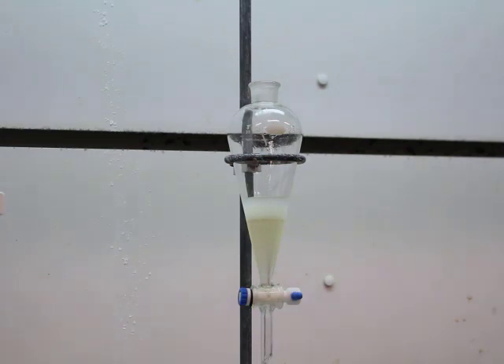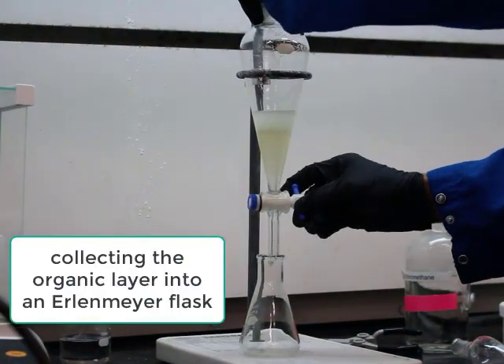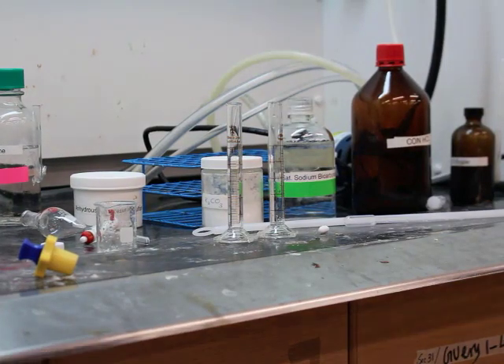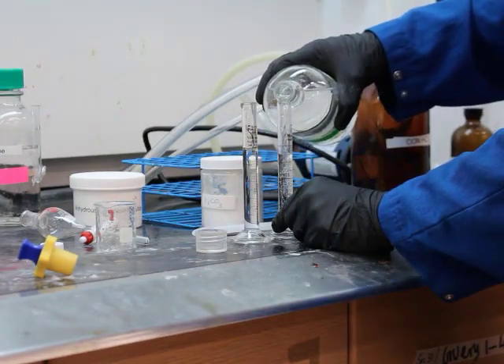That neutralized mixture was added to a separatory funnel and we have two layers. The whole point is to collect the organic layer — collecting the organic layer into the Erlenmeyer flask. The organic layer was DCM and the top layer was a hydrochloric acid/water mixture, so DCM has a higher density. Hopefully by now that really isn't that interesting.